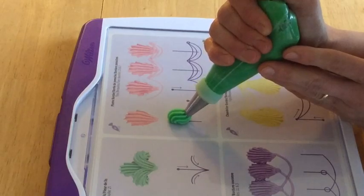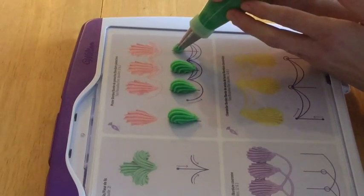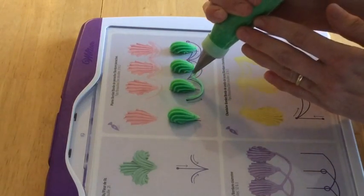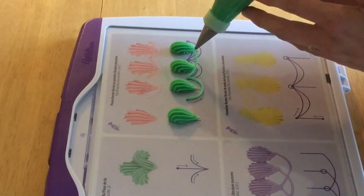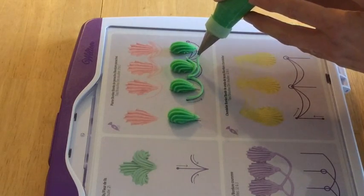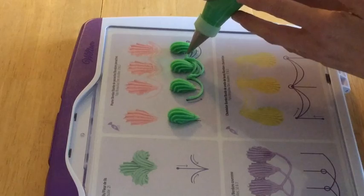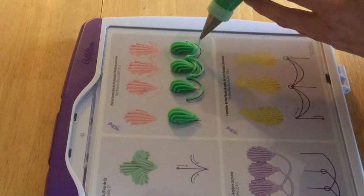And now for the side view. Notice that my right hand does not actually move much when I first start piping the shell — that's because I'm letting the icing come up and in front of the tip and build up to make that nice rounded head. Then I gradually release pressure as I pull the piping bag back towards me, and that's what finishes the shell. Notice that with the string work, you touch the tip to the surface so that the icing attaches, and then you lift it up and let the icing fall where you want it. That's different from just dragging the tip along the surface like you were tracing an outline with a pencil — you have actually much more control over where the icing falls if you lift it up away from the surface.